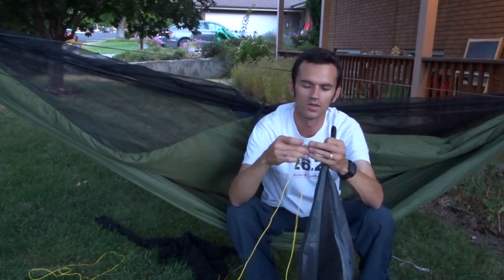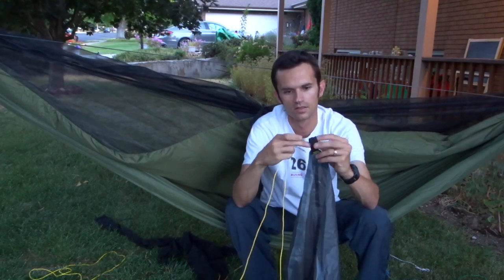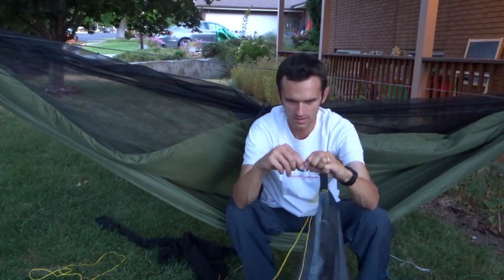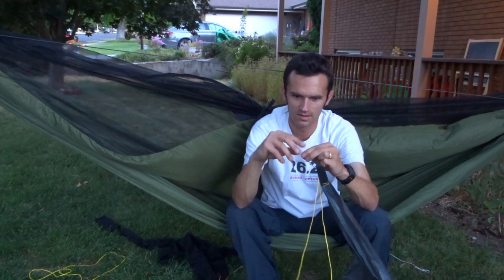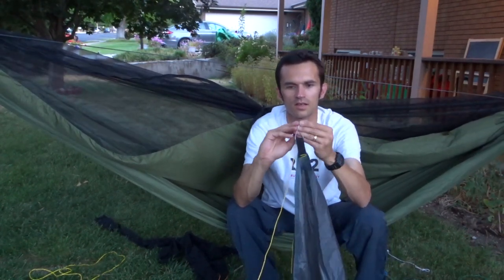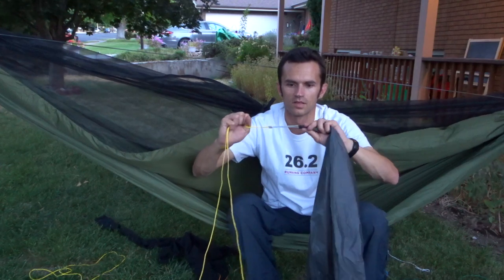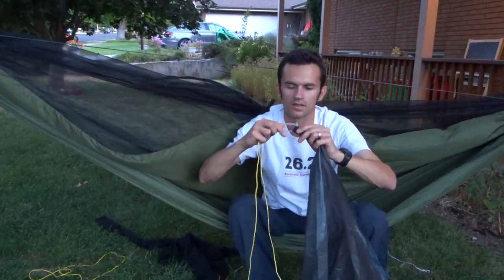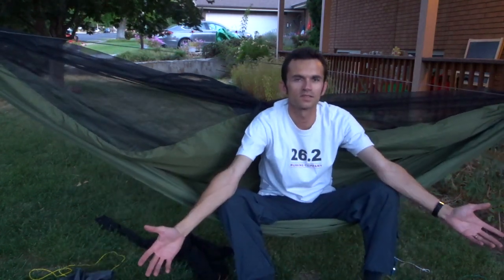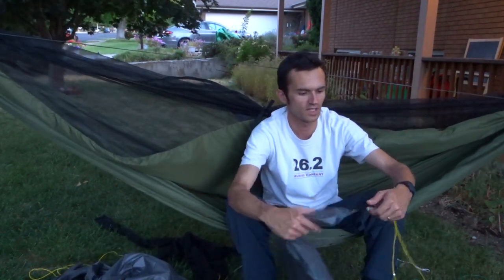I'm basically going to repeat the process on the other end here. Slip through, open up the loop, soft shackle here, slip the knot through, and pull — and it locks up. Like so. All good there. The ridgeline is installed just like that. Pretty simple — just hooking up the two ends on the soft shackles there.